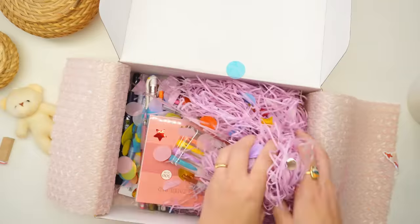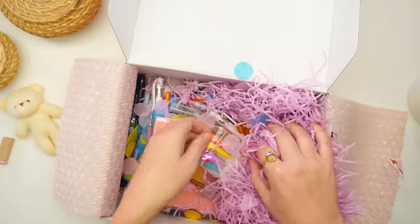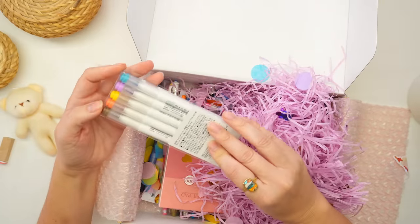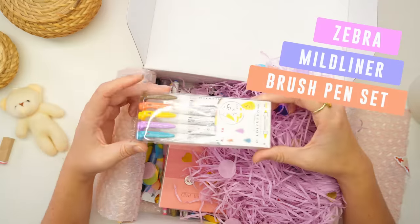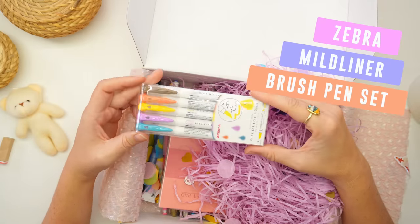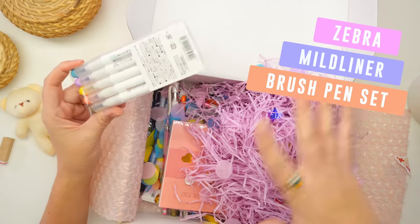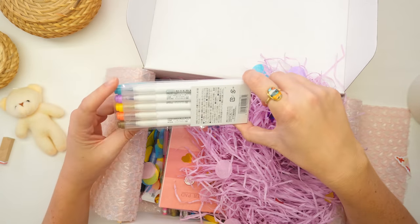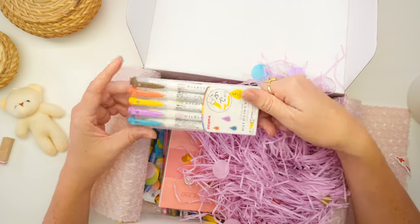Okay, let's move all these worms out of the way. The first thing I'm pulling out of the box is the Zebra Mildliners. I've been wanting to try these liners for so long and I never realized that they came in brush tips. I pretty much went writing and calligraphy crazy in this box, and this was one of the things that I think will be so cool to have for my calligraphy.